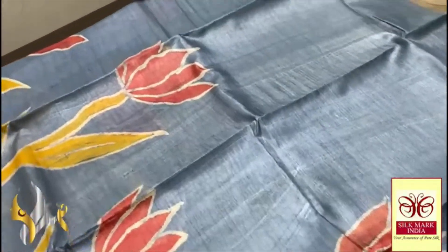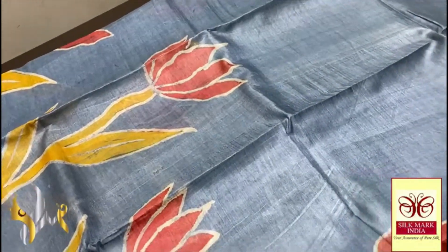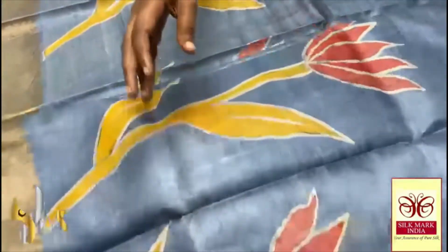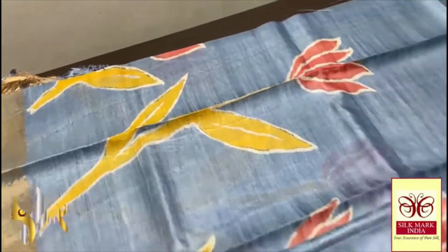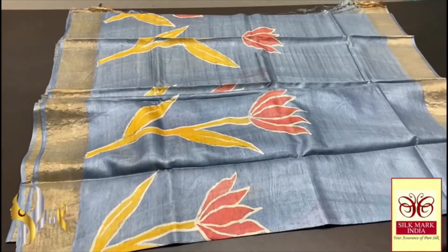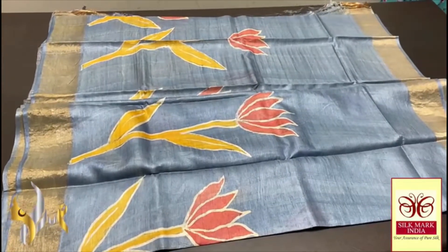The lotuses are done in rustic red and orange mixed shade, and we have the stem of the lotus done in yellow. Pretty work all over the saree — excellent and beautiful hand painting work on pure Tasa, and it comes with authentic silk makeup.